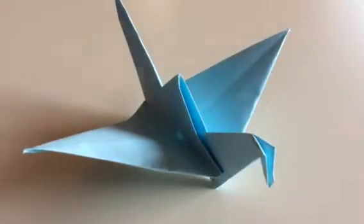I know a lot of you have heard of it because it's basically one of the most popular origami models of all time. So let's get straight into it.